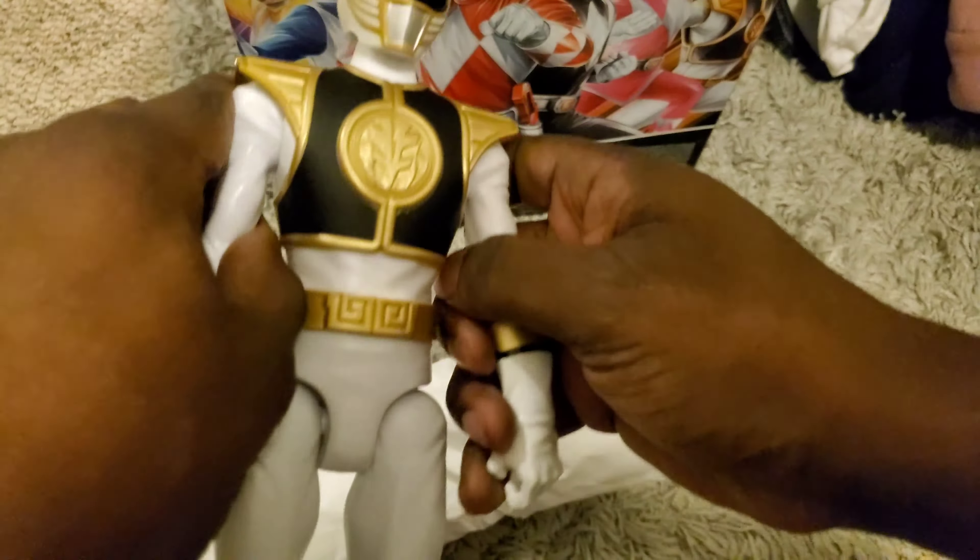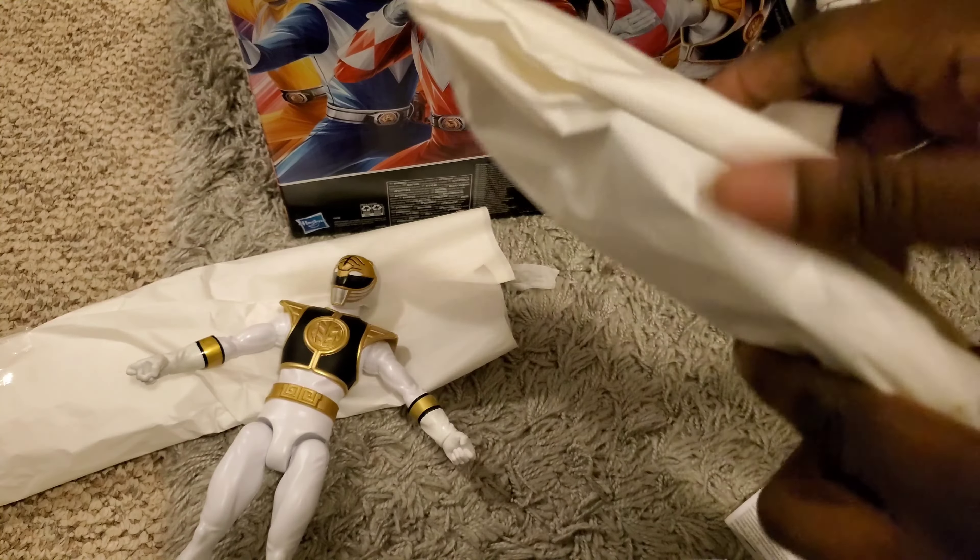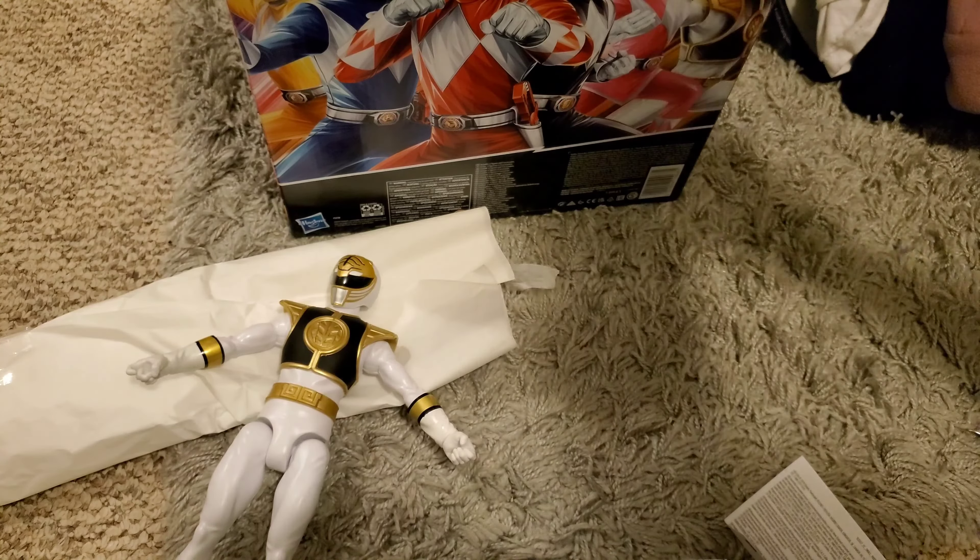I'm not feeling this packaging but hopefully they make better decisions. It's hard to get the figure out — it's wrapped up like a mummy. This isn't really a review, it's ultimately just an unboxing. Arms go forward and out, head is on a ball joint, there's also wrist swivel, no waist swivel, legs go forward and back. No boot cut — it would have benefited from elbow and knee joints, even a single swivel and hinge.